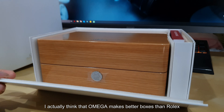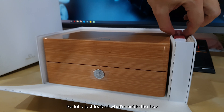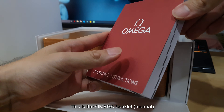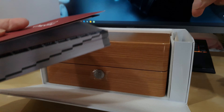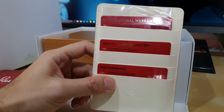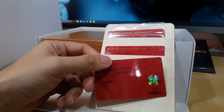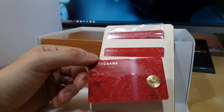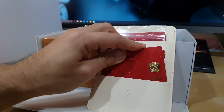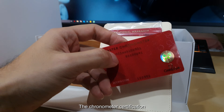I actually think that Omega makes better boxes than Rolex. So let's look at what's in the box — it's the Omega booklet. We've got the international warranty card. Nothing to hide here. And the Speedmaster chronometer certification.